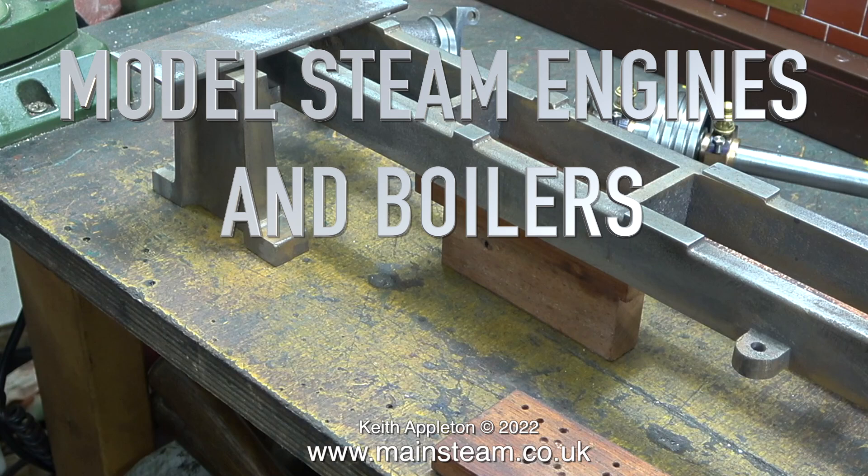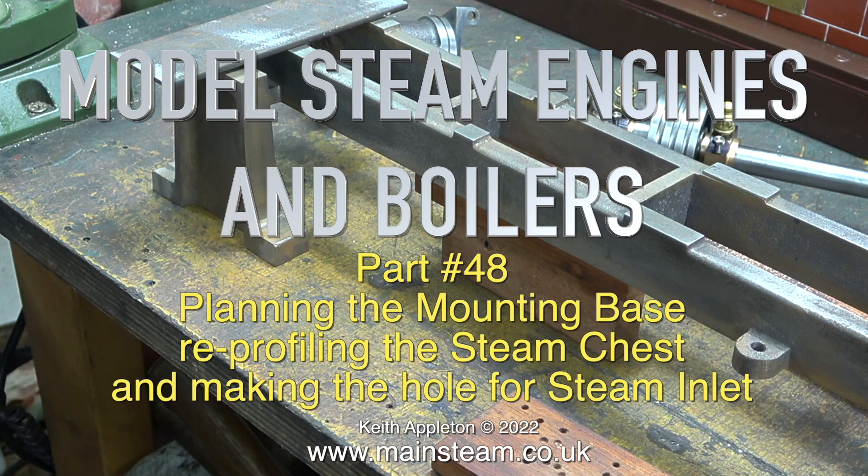Model steam engines and boilers, part 48: planning the mounting base, reprofiling the steam chest, and making the hole for the steam inlet.